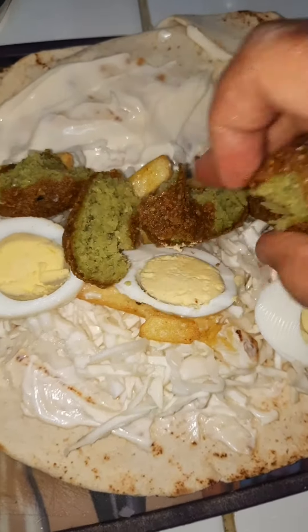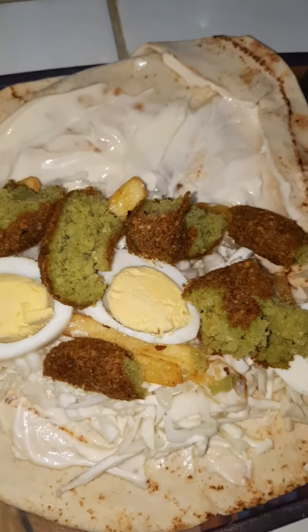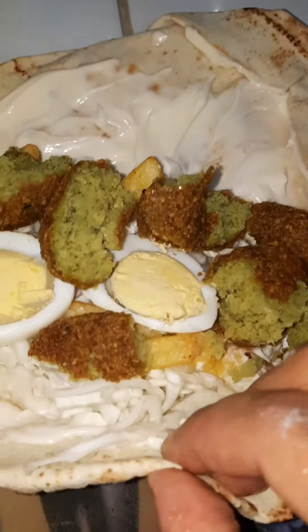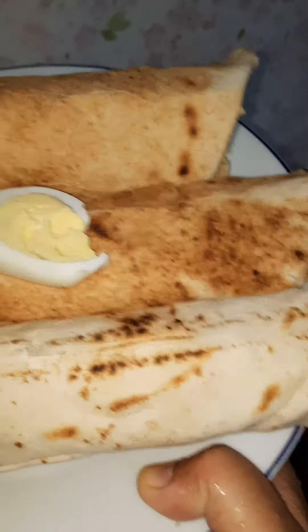We are going to roll it into a wrap shape. We are going to add the falafel.